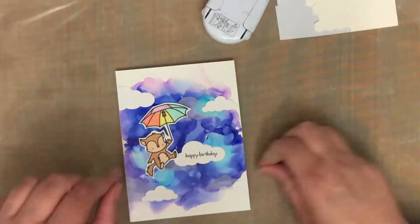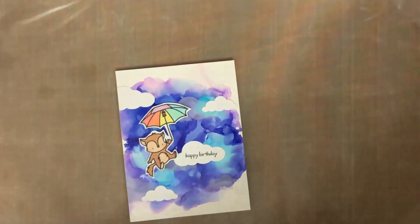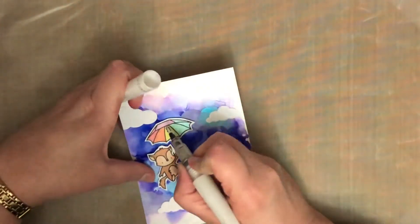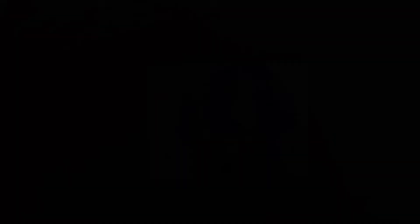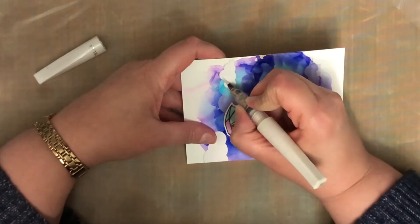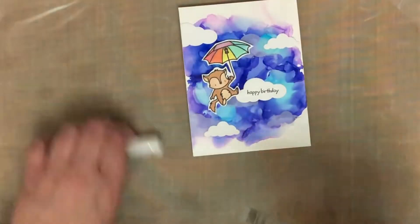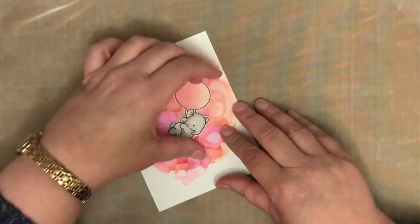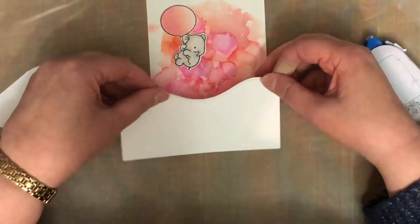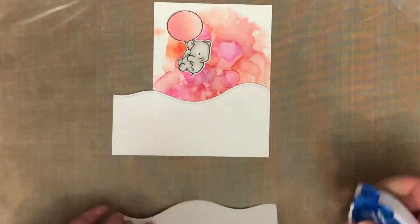So that's that card. On some of the cards I added a little bit of Wink of Stella in a couple of different places. This particular Wink of Stella brush pen is so close to empty at this stage. I also went around the clouds with it. I went back a bit later on and added a bit more of the Wink of Stella just because that pen was almost empty. What I generally do with my Wink of Stella pens — a trick I learnt from Jennifer McGuire — is once it seems empty, you take the brush end out and just refill the pen with water.